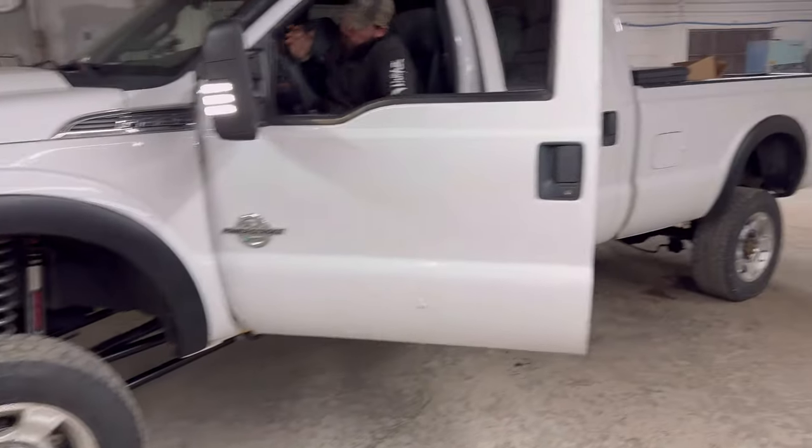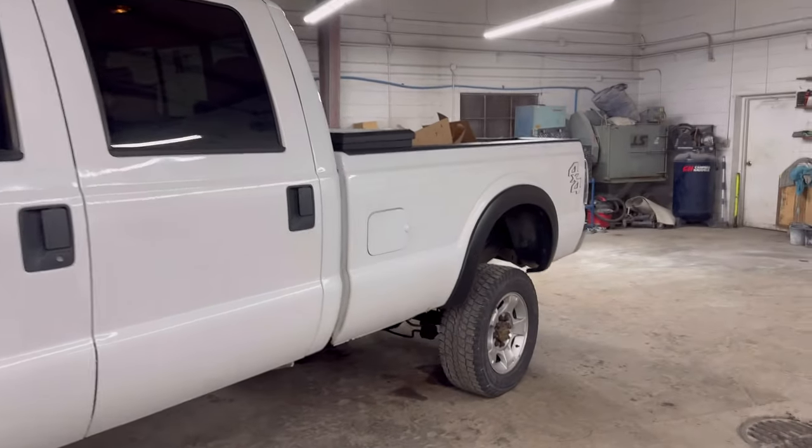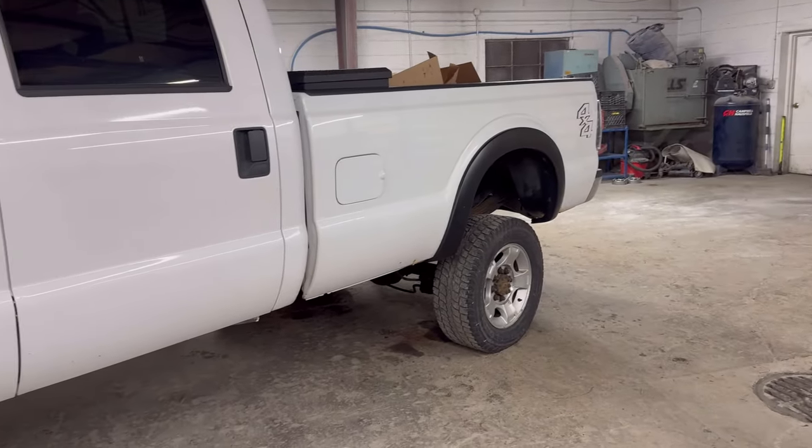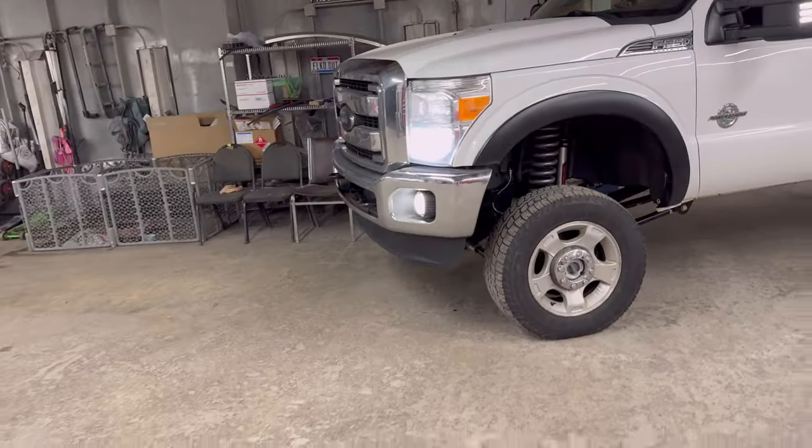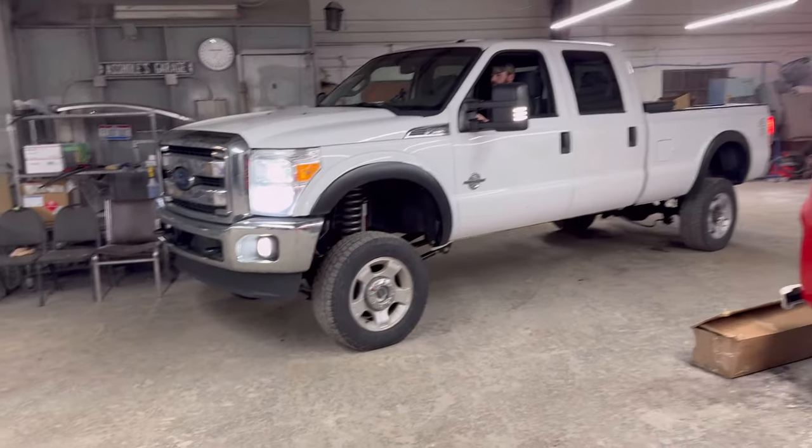Guys, look at this thing, man. Holy shit. It's a big fucking truck, man.